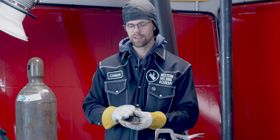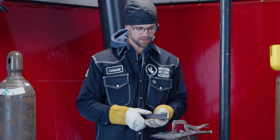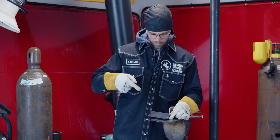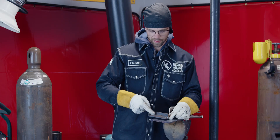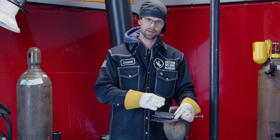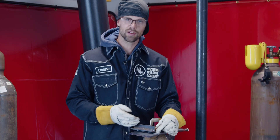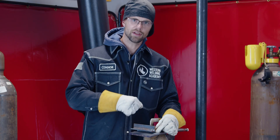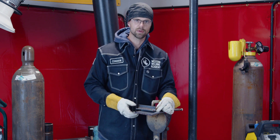For fillet welds everything stays the same as for groove welds — all the same rod angles. The only thing to know is that we always want to point the rod right into the toe line of the last weld we made, and we have to watch out for our weld starting to slip down. If we want to adjust where the weld sits inside a fillet weld, we can change our rod angle a little bit and observe how the puddle reacts.